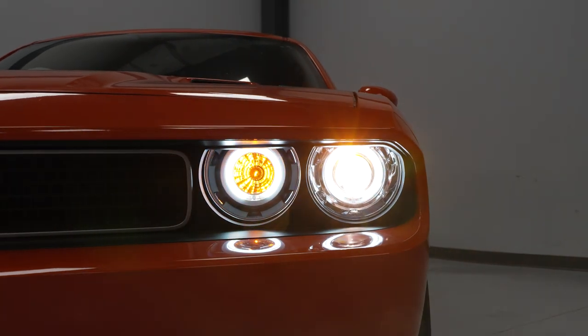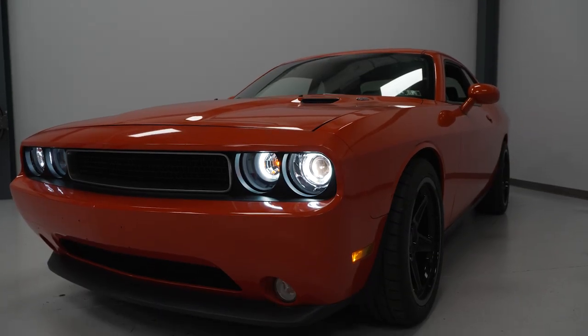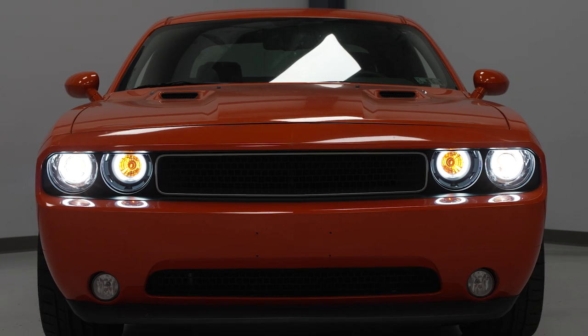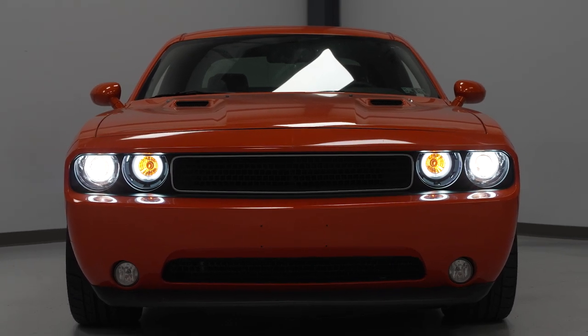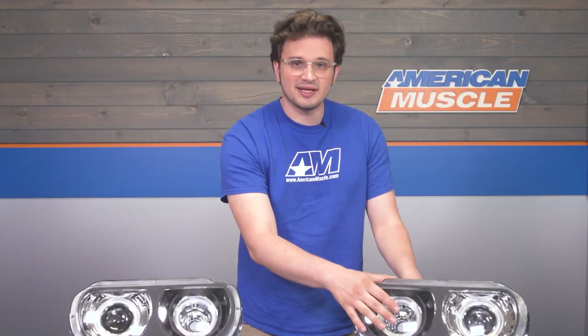My favorite part about them, and what really makes them stand out, is the colder temperature LED halo and that reflector bowl under the inner amber bulb. It's an interesting look that really adds a certain something to the front end of a Challenger. We're looking at a clear lens with an enclosed black housing, and that's going to accept the factory headlight bulbs.